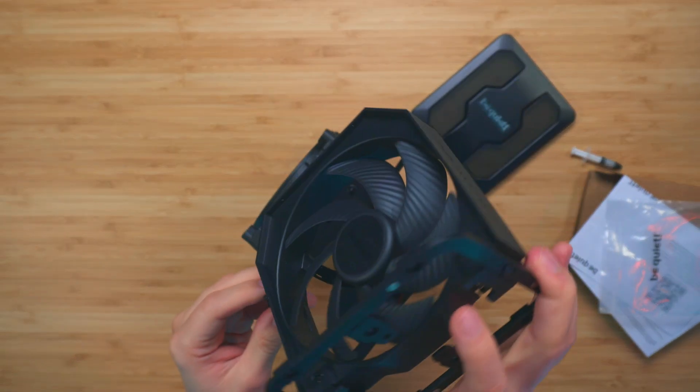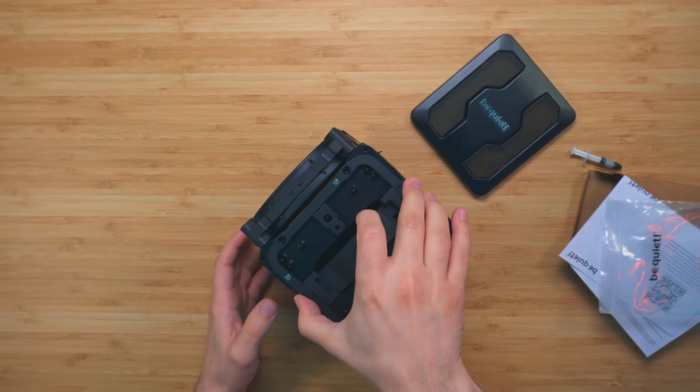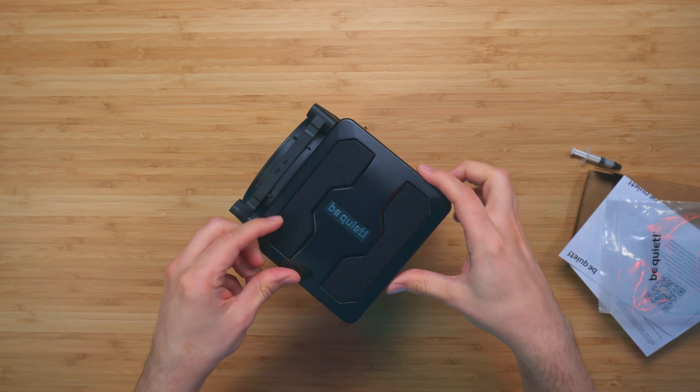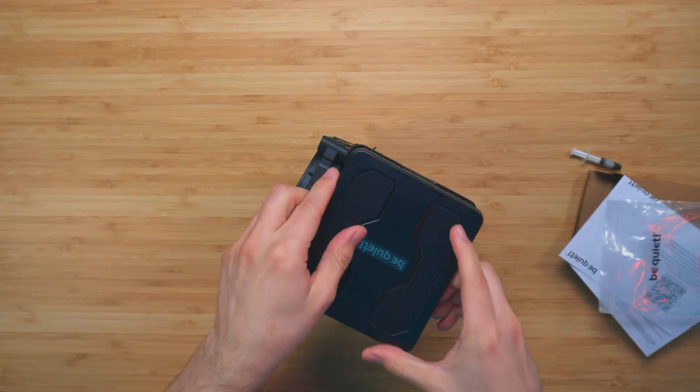To go ahead and put the middle fan on, just slide it down so it goes into the slots here — it does click and it stays there. Pretty good. The cover you're able to put on this way — it's magnetic. And if you want to go ahead and switch sides, you can just go ahead and do so.